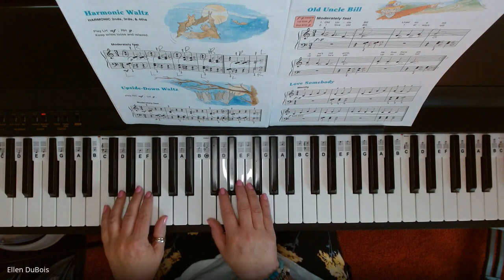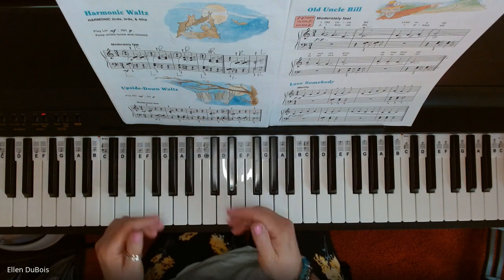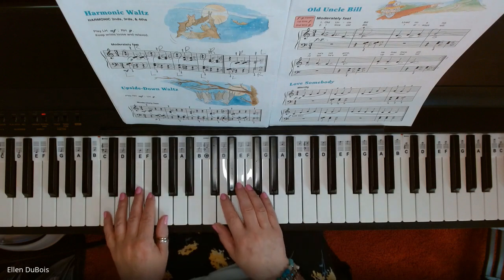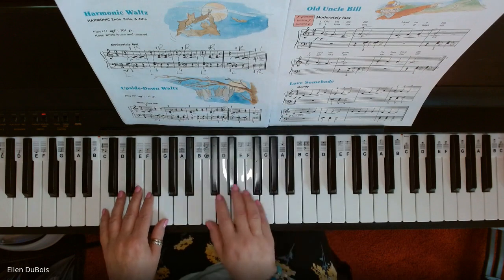Here's the harmonic waltz, found on page six. If you find my videos helpful, please hit that like and subscribe — I'd really appreciate it — and I'll leave a link in my description as to where you can get this book. Left hand starts on the harmonic waltz.